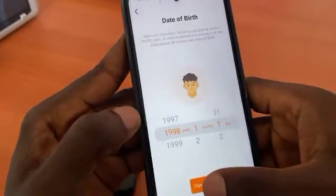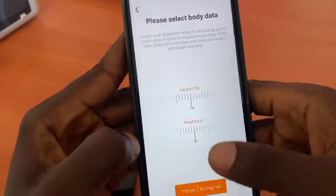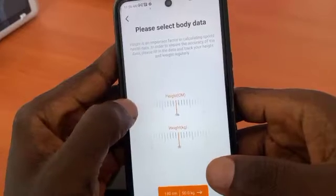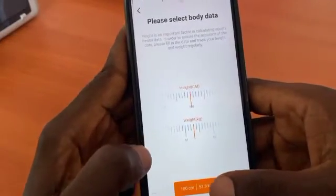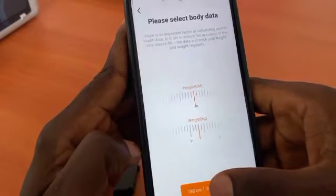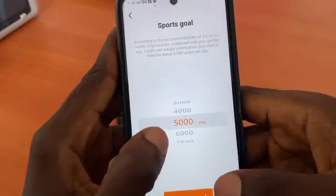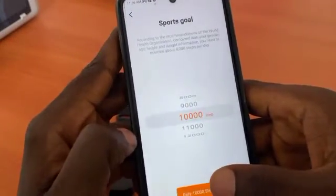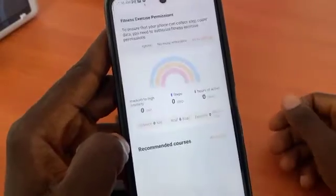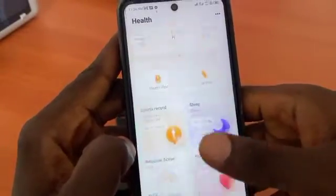You can choose your height and your weight from here. This helps a lot when you are making use of the smartwatch. Then you have to choose your sports goal — I'm going to choose ten thousand steps daily.